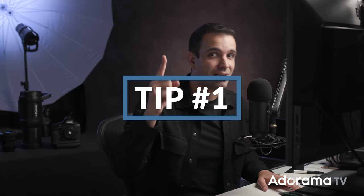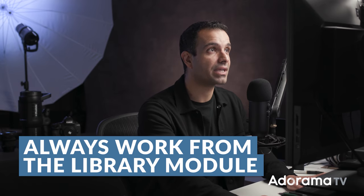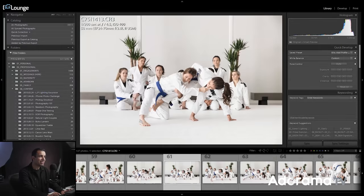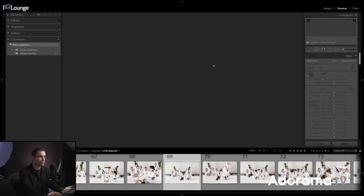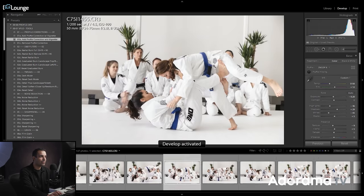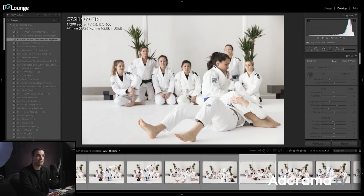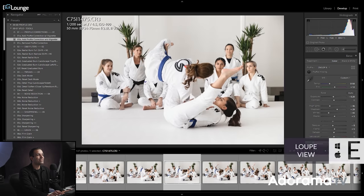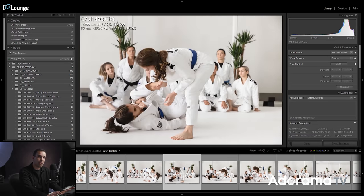Let's start with tip number one. I want you guys inside of Lightroom to make sure you're always working from the library module. The library module is going to load a different type of preview than the develop module. If I flip over to the develop module, you'll immediately notice the rendering preview it's creating is a developing preview, and this preview takes longer to load as you move from image to image. So if you press E to flip back to loop view, you can cycle through these images much, much quicker.